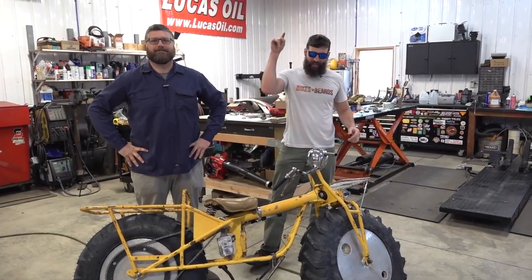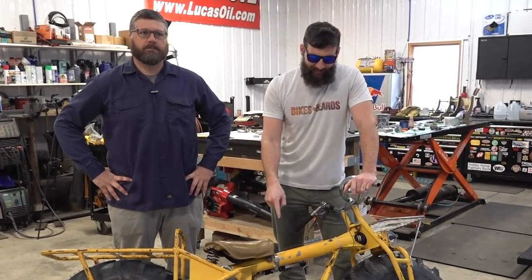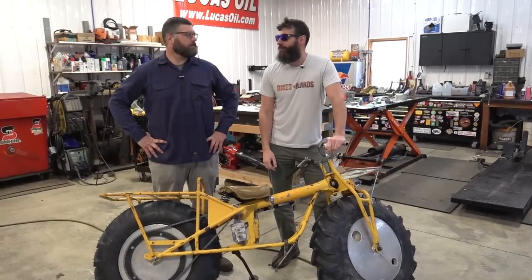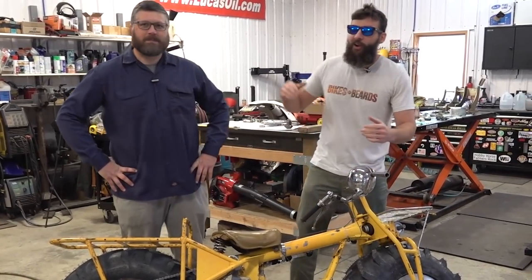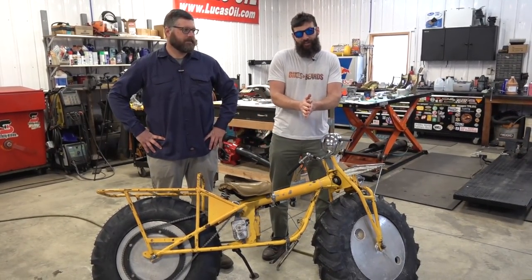All right guys, we are back at Craig's shop and today in this video we are going to get this thing to fire up. The engine's all apart, all the new pieces are here. Hopefully running on its own power for the first time in a long time.